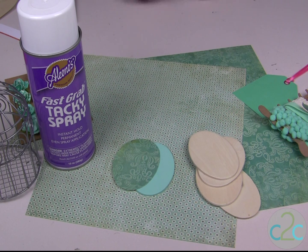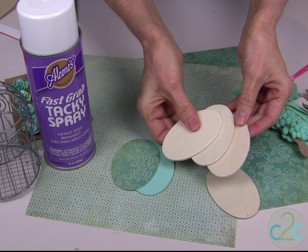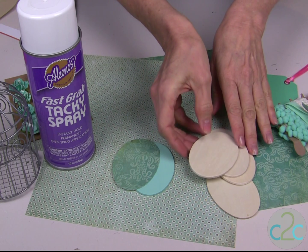The inspiration for this project is definitely these little wooden eggs. They are great to buy by the dozen and you can use them in so many different ways.